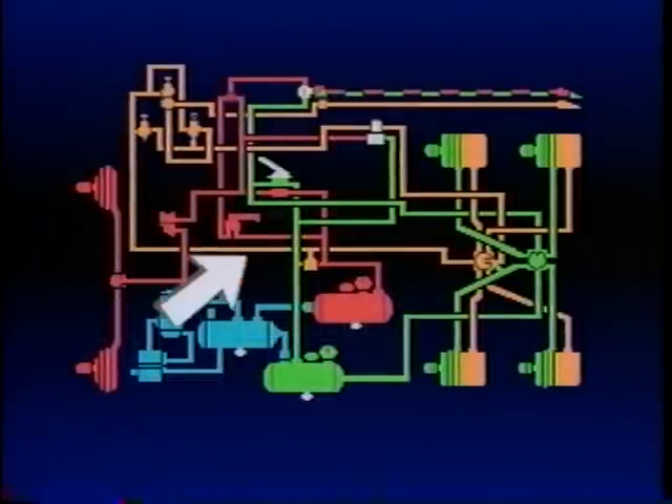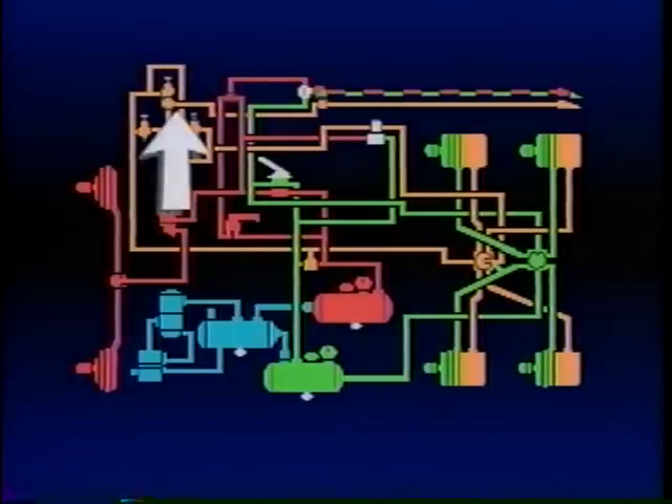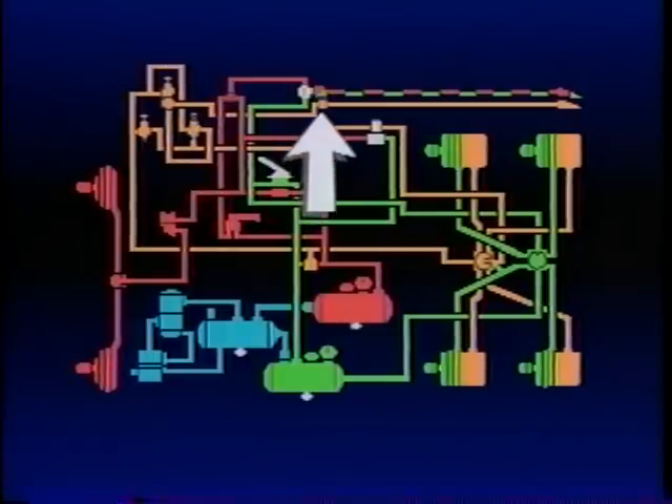The supply port is connected to the same double-check valve that supplies the PP1 park control, assuring a constant supply of air pressure regardless of a failure in one of the service reservoirs. The delivery of the PP7 is connected to the tractor supply port of the TP3, and the control port is connected to the delivery of the PP1 trailer release valve.